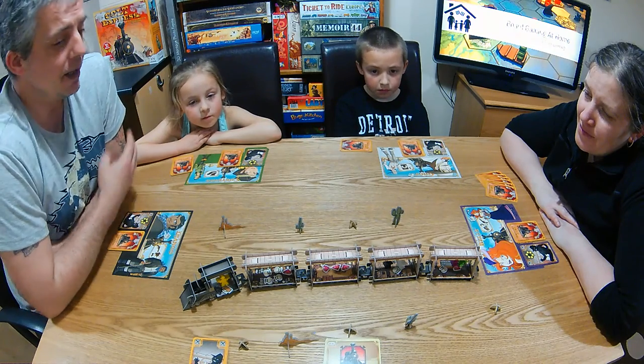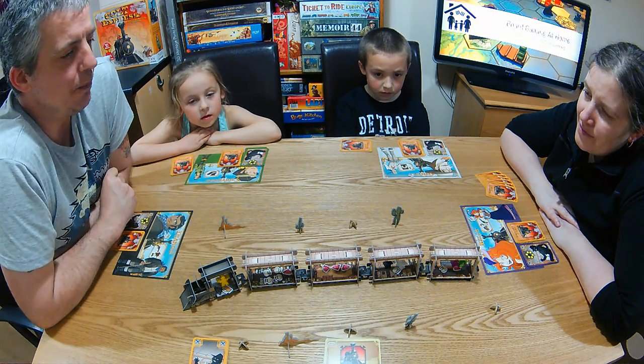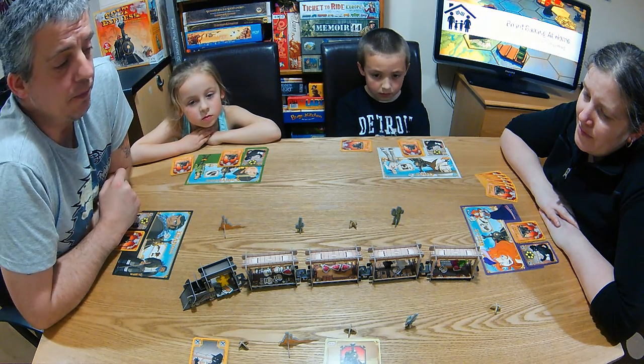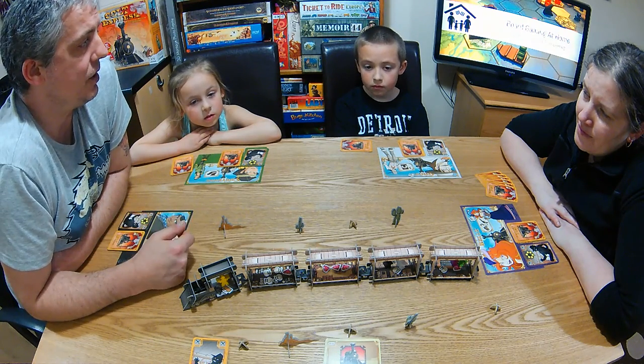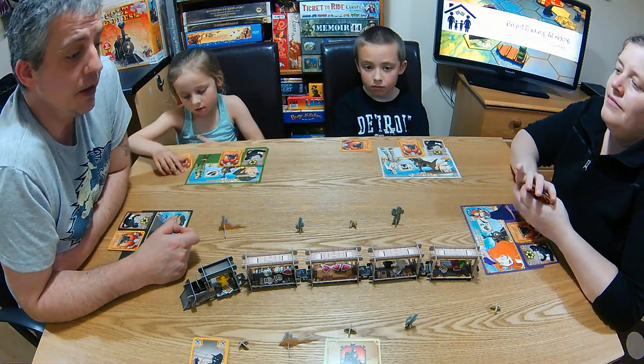But it's a good fun game. It's action selection — you sort of program ahead of time what you want to do. Similar to Robo Rally if you've played or seen that. The actions are all played out in sequence, and depending on what other people do it may mess up your plans and end up doing what you weren't expecting.